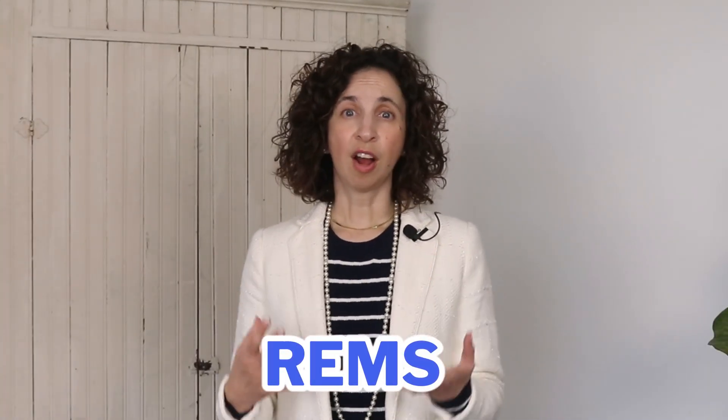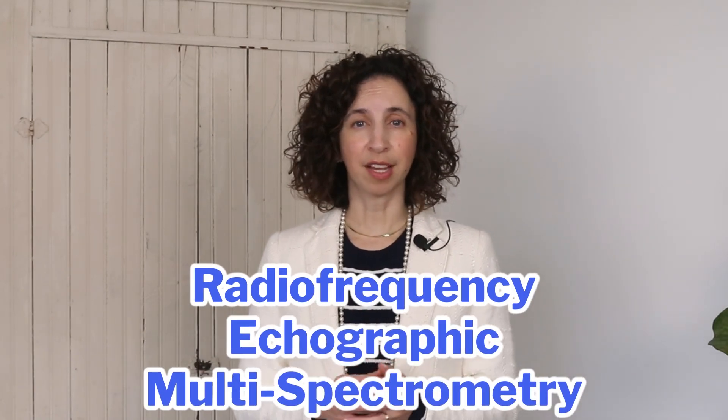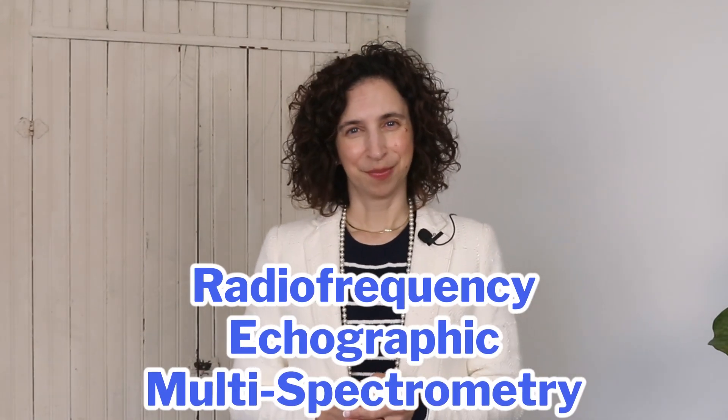Making sure you're getting all the nutrients your body needs is also incredibly important. Now let's go over what a REMS test is and how it helps to better understand bone health. REMS stands for Radio Frequency Echographic Multi-Spectrometry. It's a test that uses ultrasound technology to provide information about your bones. It's non-invasive and doesn't expose you to any radiation, which is a significant benefit.